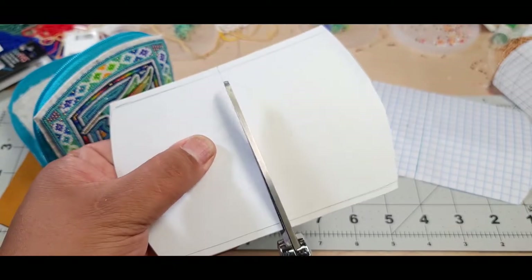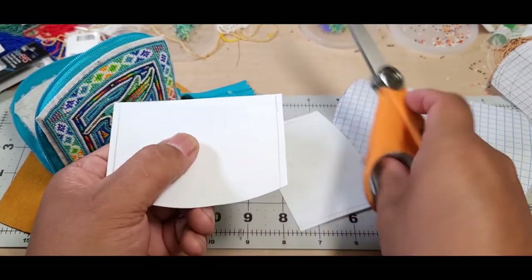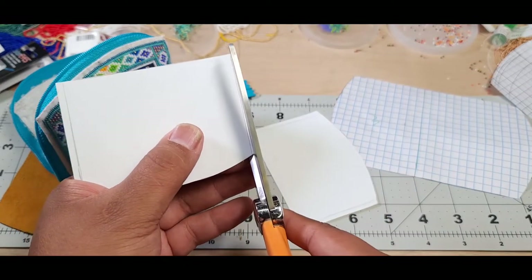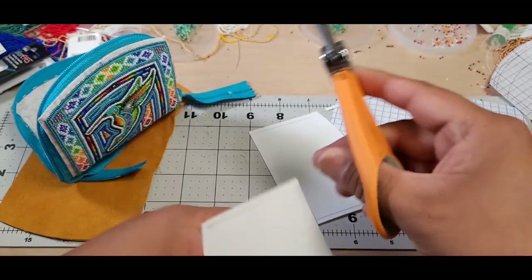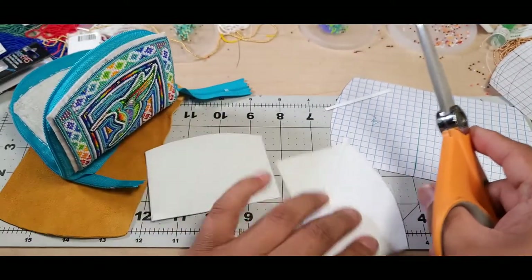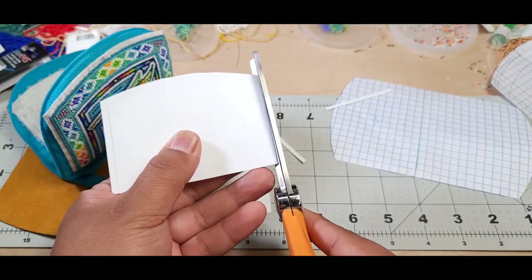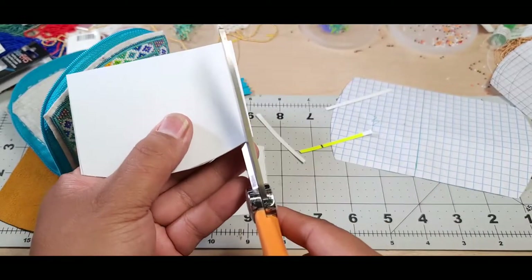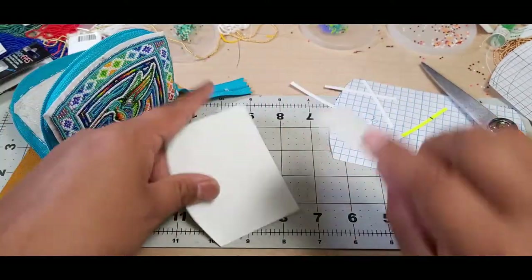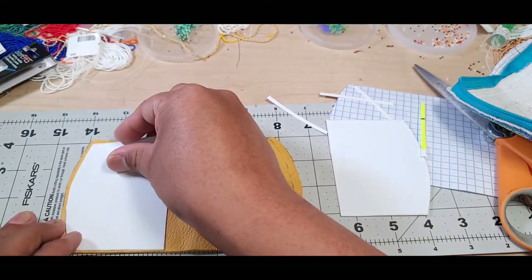Cut it in half. Then mark the width on both sides roughly an eighth of an inch. Sew the buckskin lining onto this - sew the buckskin lining in, not sewn into the plastic. Turn it over and it fits here.